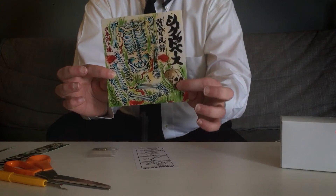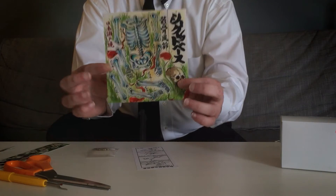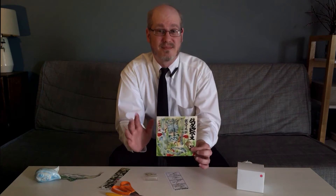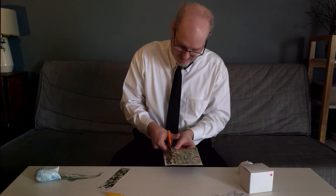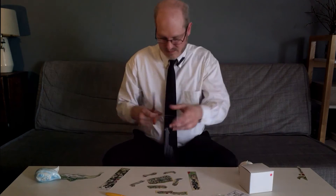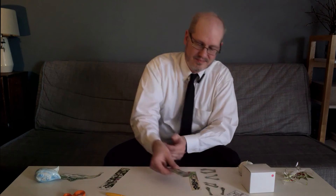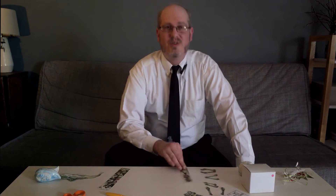Step one is to cut out all the pieces from the sheet of paper. On one side is the wind catcher strip, and the other side has all the body parts. Just take your time and cut carefully — it's a pretty easy task. Since I'm not going to use the wind catcher strip, I'll put that to the side.